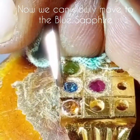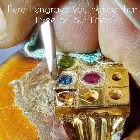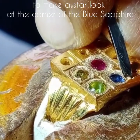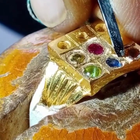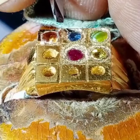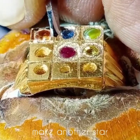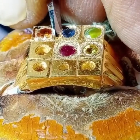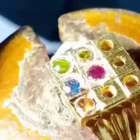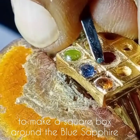Now you can slowly move to the blue sapphire. Here I engrave three or four times to make a star look at the corner of the blue sapphire — from the other side and on the other side, make another star. The gold should be engraved in equal parts to make a square box around the blue sapphire.